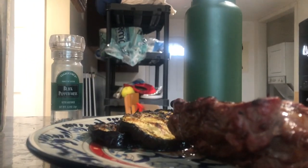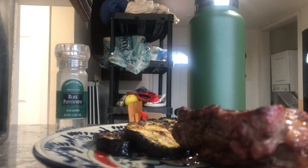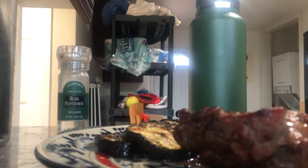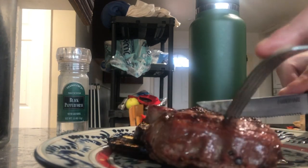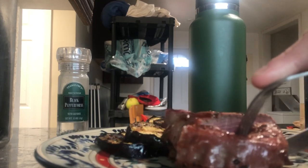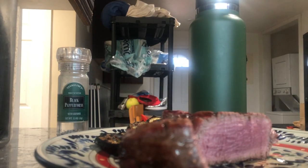We just let it rest for about 10 minutes — always got to let your steak rest. If you don't, you're going to ruin your steak, so let it rest. I think we hit rare pretty good. What do you think, Bernardo? It looks good, man. We'll see you next time.